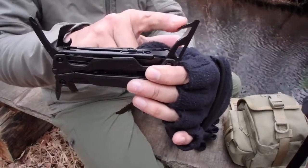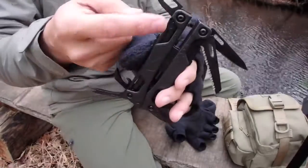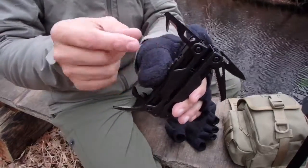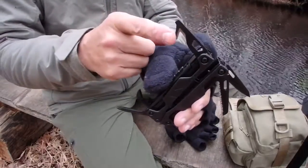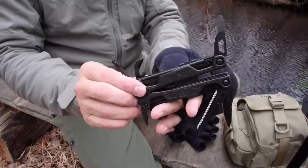This you can use to cut seat belts and all that — this would be a great tool for a paramedic. This is actually a wrench for an oxygen tank. I use this as a gut hook, but you could also use it to cut a seat belt or webbing.